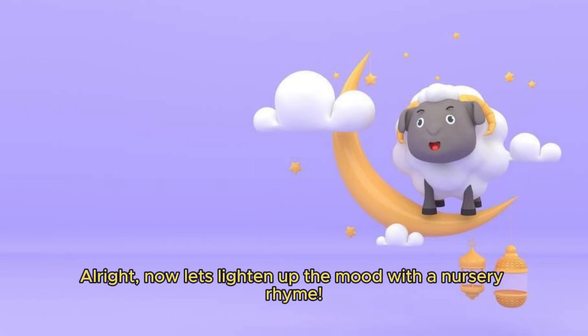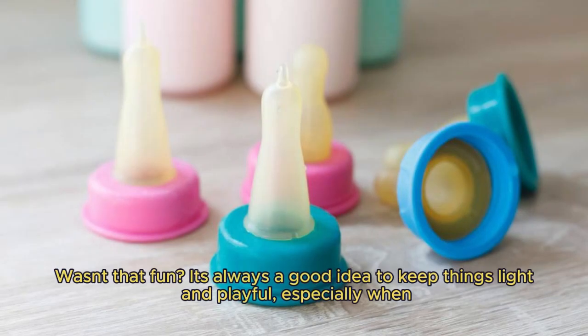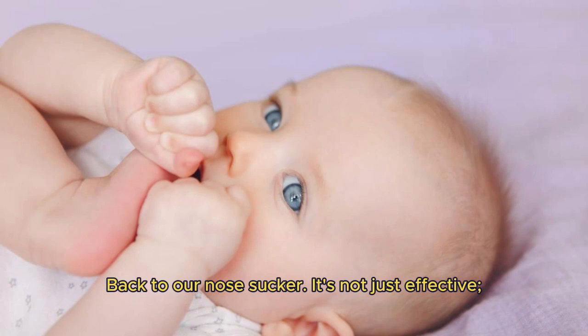Now let's lighten up the mood with the nursery rhyme. Wasn't that fun? It's always a good idea to keep things light and playful, especially when dealing with fussy babies. Back to our nose sucker.